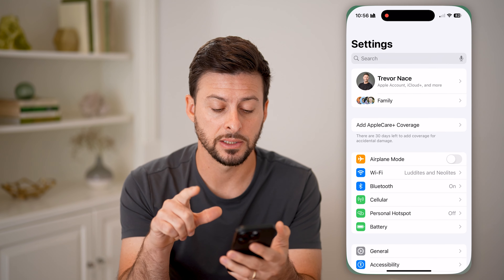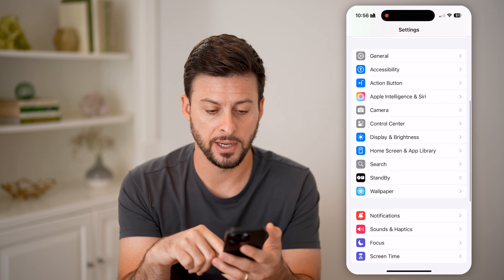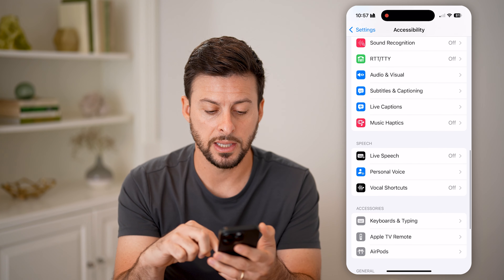The first thing we'll do is head into your Settings. Then we'll scroll down until we find Accessibility right under General there. Tap on Accessibility. Now let's scroll down again.